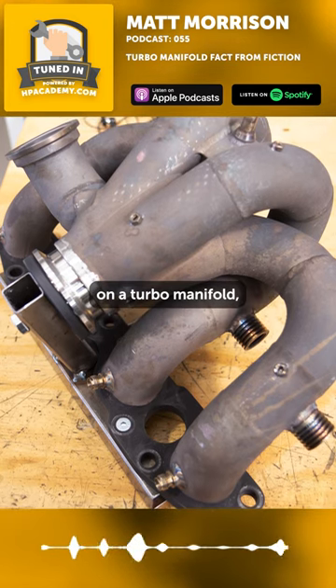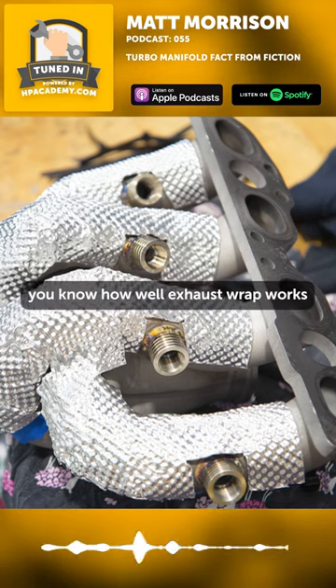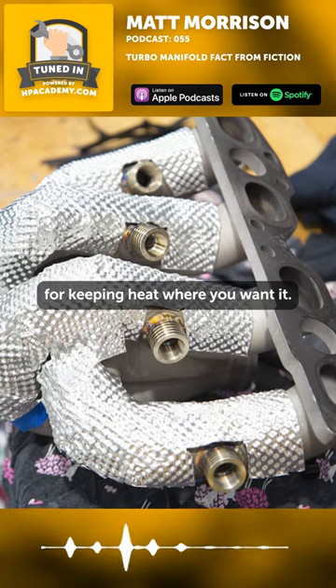If it's been exhaust wrapped on a turbo manifold, we no longer warranty it. It's just sad, you know, how well exhaust wrap works for keeping heat where you want it.